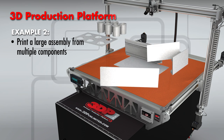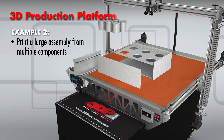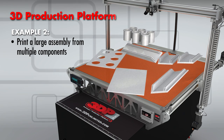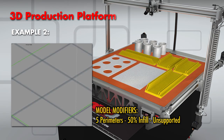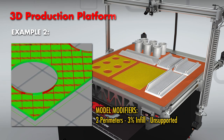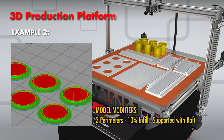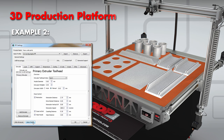Example 2: Printing a part that has multiple different pieces. Not every part can be printed as one piece. For these projects, it is necessary to apply different modifiers to your slice settings. One piece may need to have a dense infill percentage, while others may not need any.